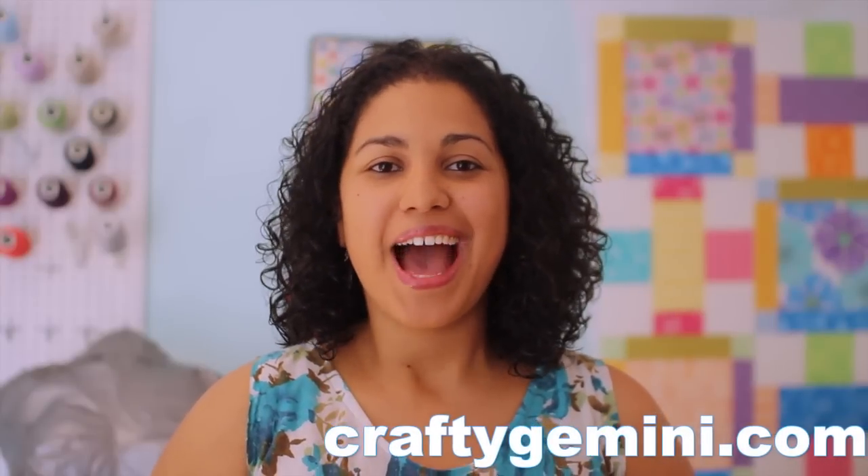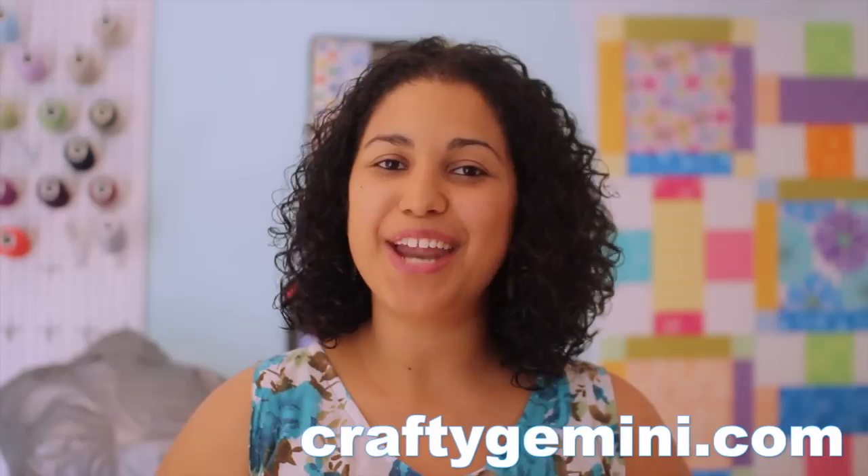Hey, it's Vanessa the Crafty Gemini. I post weekly crafting, cooking, and organic gardening videos right here on my YouTube channel. In this video, I'm going to show you how my first ever duct tape dress form turned out, and I'm giving away a few pairs of really cool scissors.